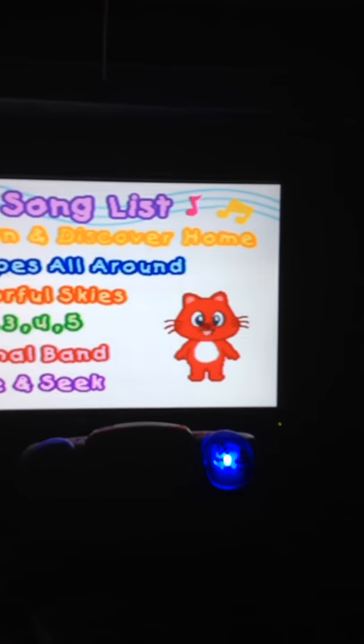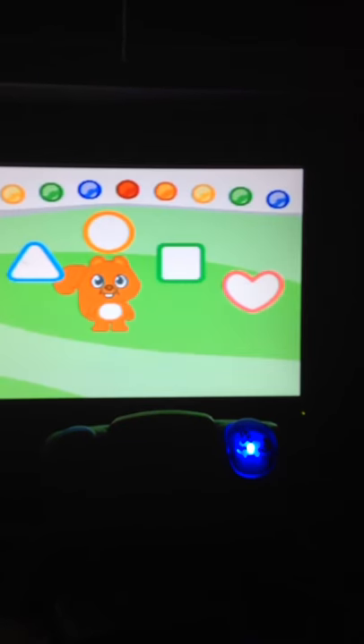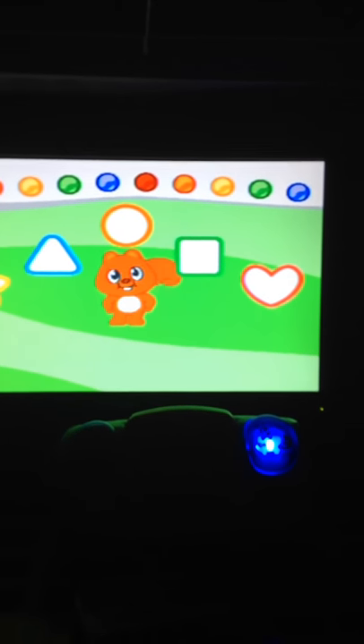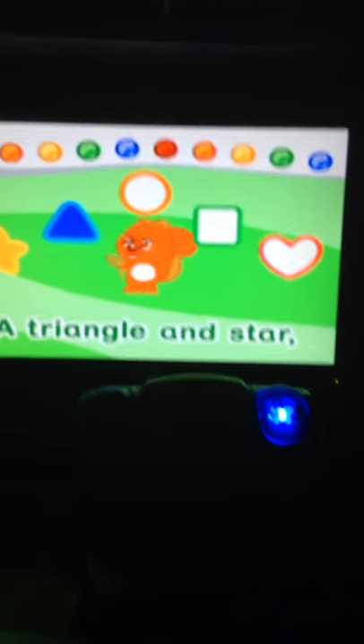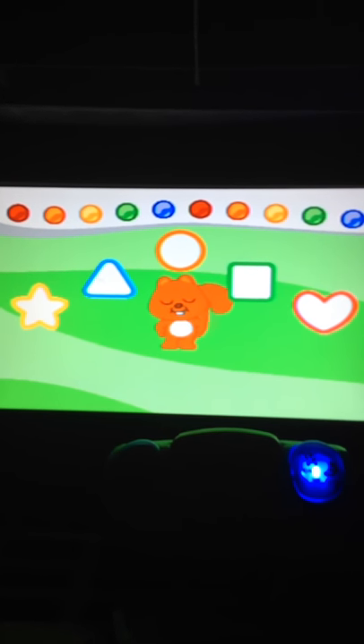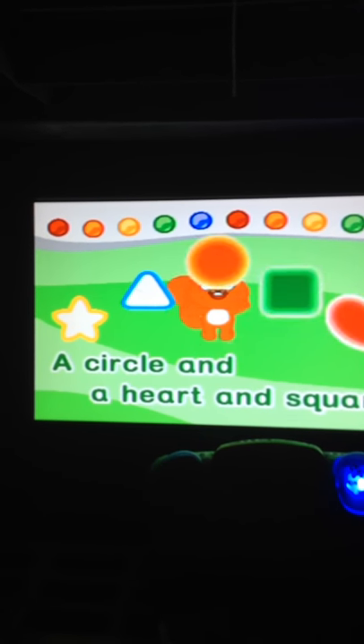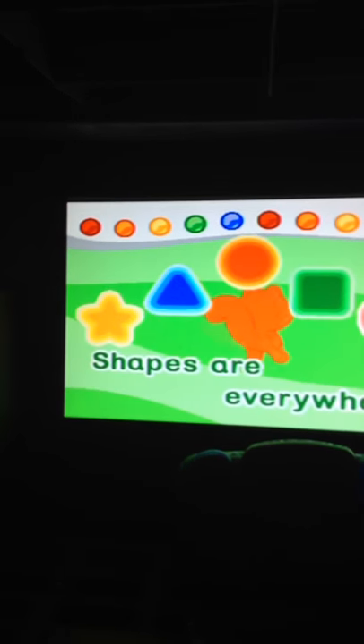A triangle and star, can you find where they are? A circle and a heart and square, shapes are everywhere.